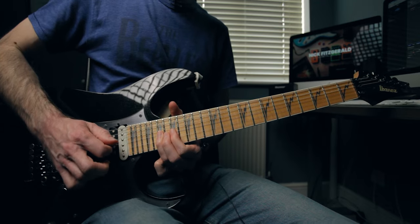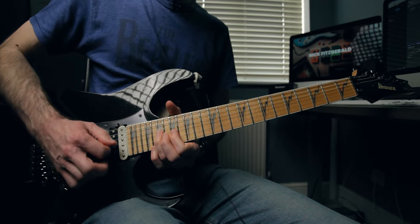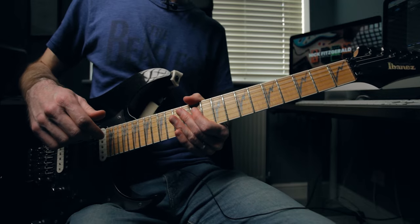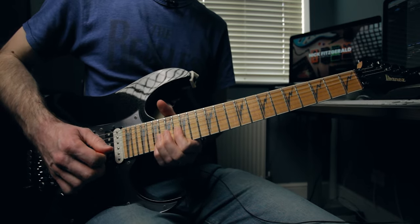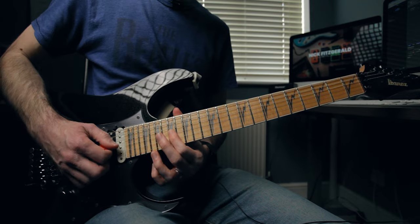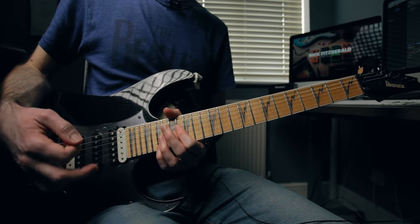Watch my fingers — pick with your middle finger and then the pick comes down onto the 16th. You don't have to do that, you can use your pick, but I find it helps so you haven't got to cross over those strings — your finger's right there and you can get a cleaner note. With the effects on — the rotary and the delay — it sounds like this. You've got that slight pause there as well, so you're not rushing straight through to that note. It's a slightly longer note — you're holding it for a little bit longer.